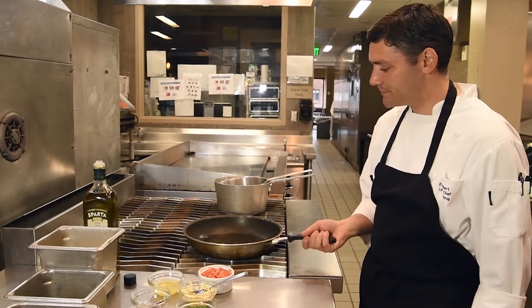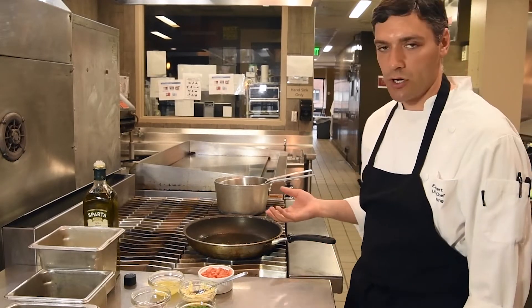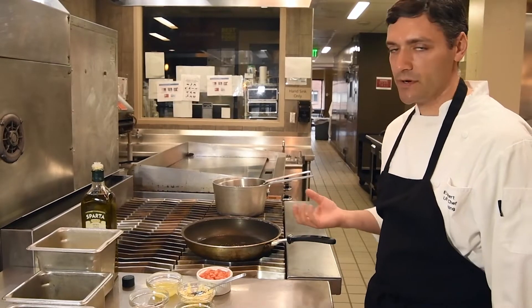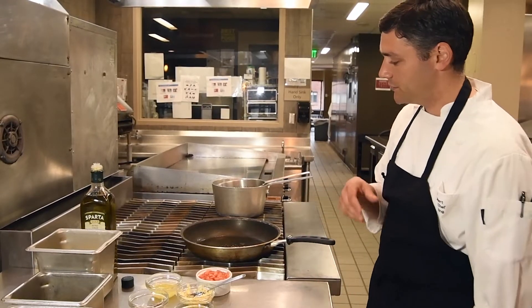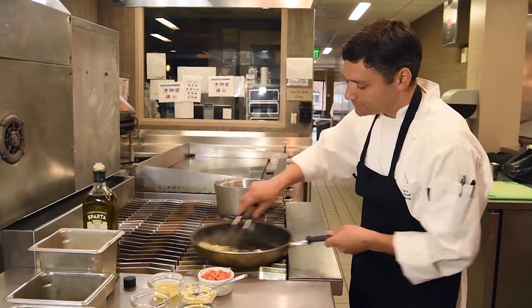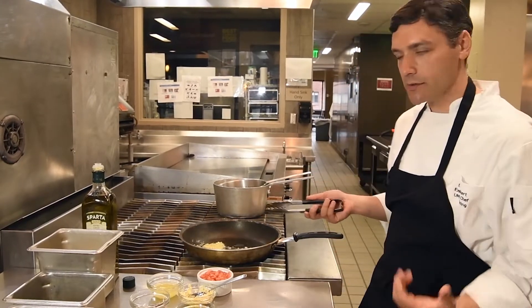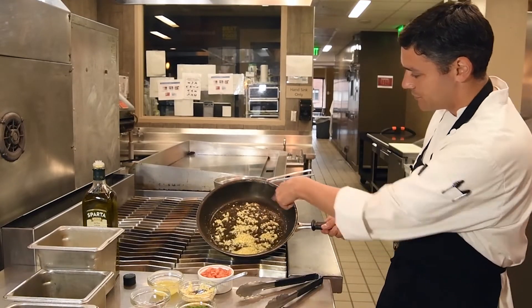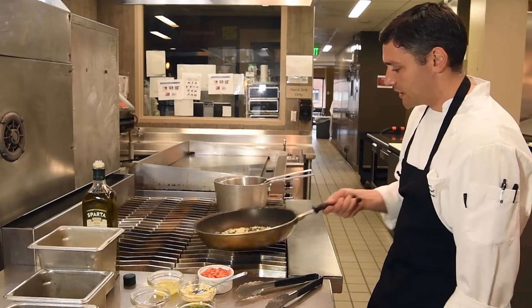Raw garlic is very strong and pungent, so if you don't cook it enough — if you don't sweat it enough — you're gonna end up with a very strong garlic taste. If you let it cook out and roast it a little bit, you're gonna end up with a much sweeter, better tasting garlic flavor. As you can see, the garlic is starting to brown around the edges.